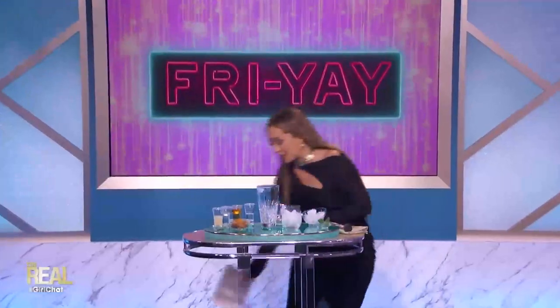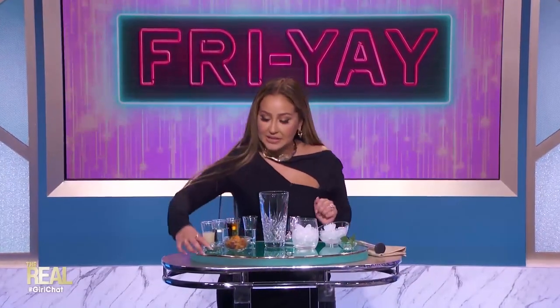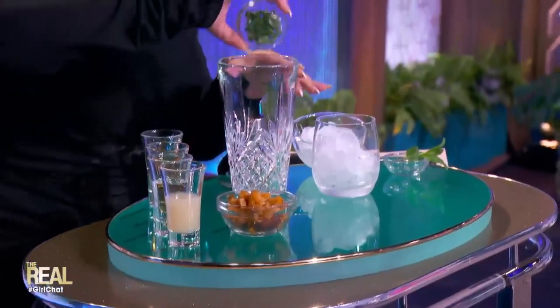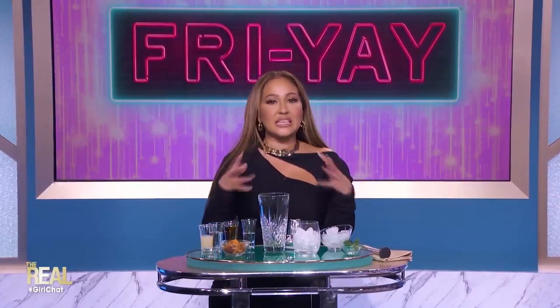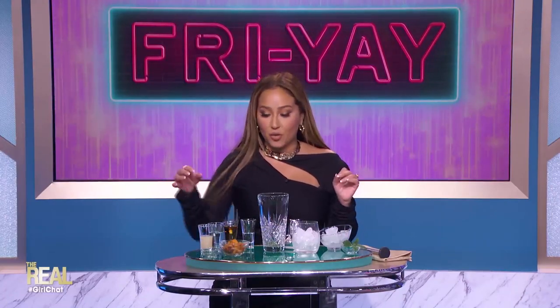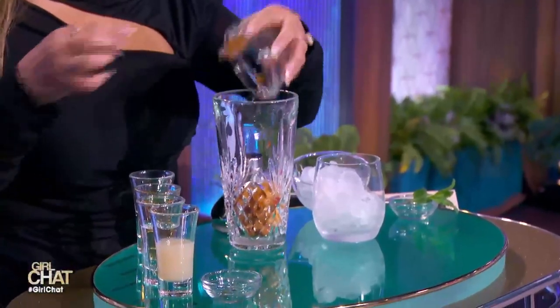All right, you guys, so this is what we're about to make happen right here. First, you're going to grab your shaker and throw in four fresh mint leaves. We just crush them up right here like so — ripped up like this — and that's just going to add extra flavor. Next, we're going to add half a peach that has been pitted and diced, like we have right here. You never see peaches used like this — adding that right in there.